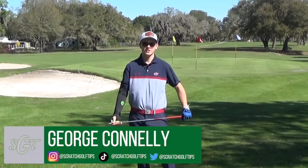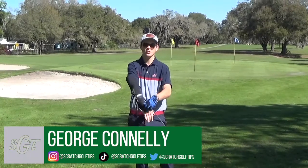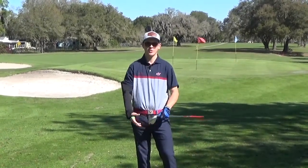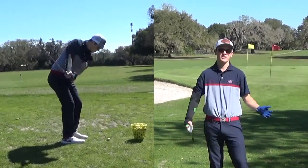Hey everybody, George Conley from Scratch Golf Tips. Today I'm going to be taking a look at the Flight Chipping Sleeve that you put over your right arm if you're a right-handed golfer. My friends over at Flight have sent me one, so I'm going to put it to use on the range and do some shots around the green and give you my thoughts on it.